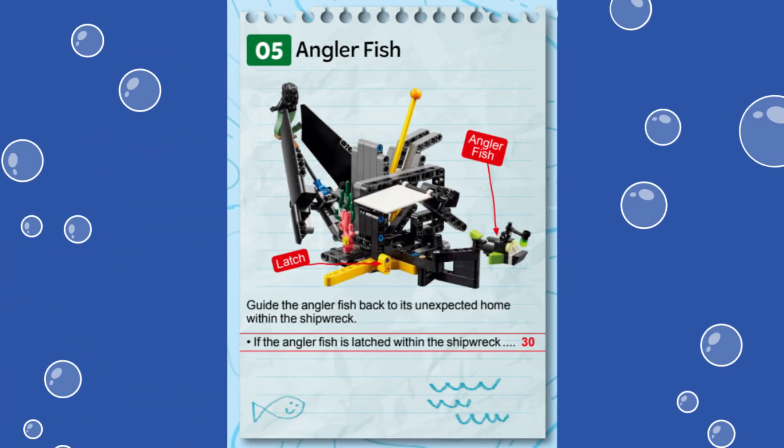In this video, we are showing you a solution for solving Mission 5 called Anglerfish from this year's First LEGO League Challenge Submerged robot game. This mission represents scaring an anglerfish that swims back into its home within the shipwreck.